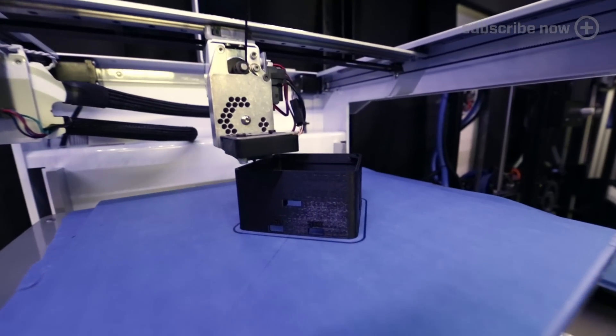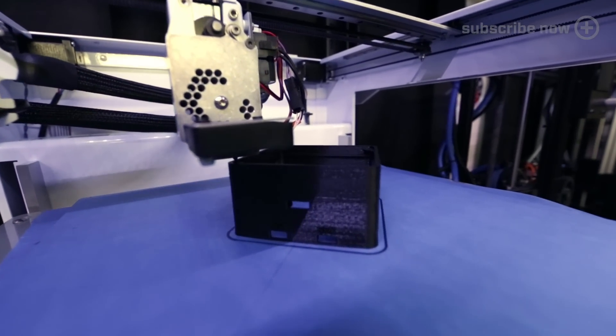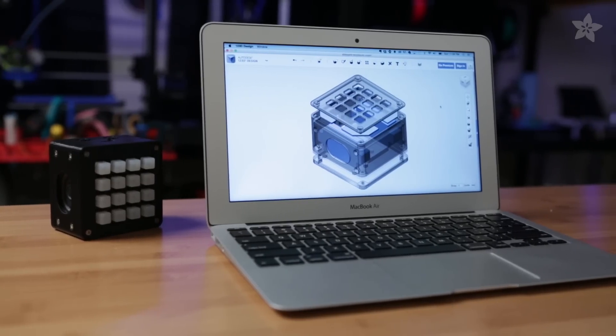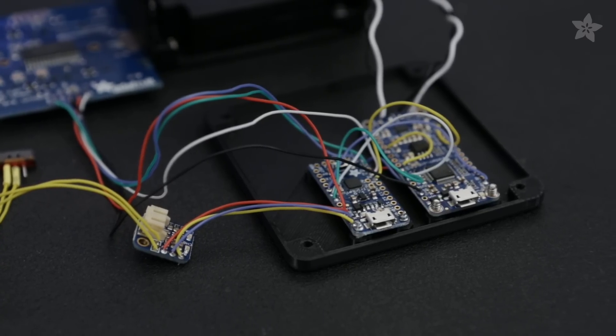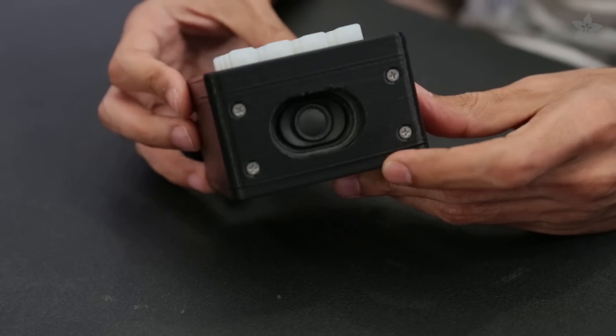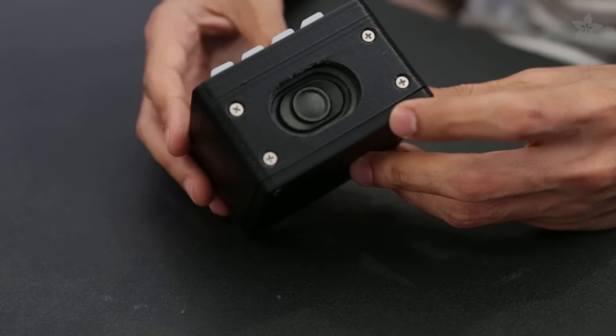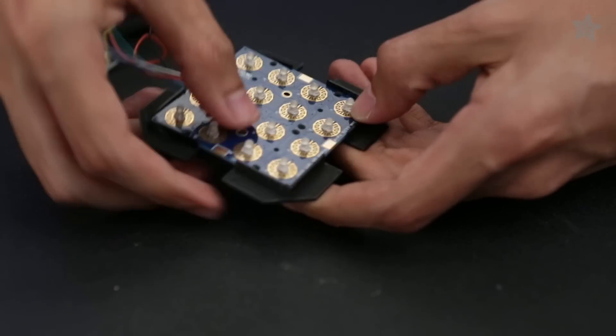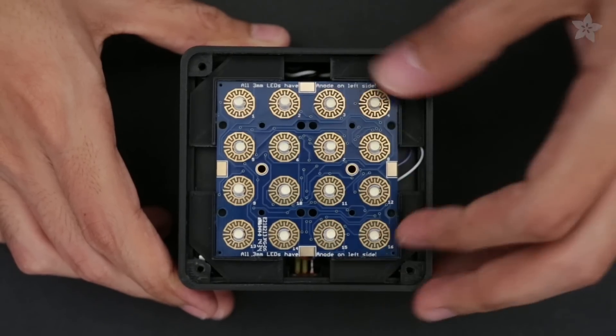Our 3D printed enclosure keeps all the parts together and looks really simple. You can download the files and modify the parts to fit your project. The two breakout boards are secured with machine screws to the standoffs on the bottom cover. The two speakers are mounted on the side of the enclosure, which is a pretty interesting way to mount them because they're upright and they don't have any support material. The Trellis snaps onto a tray placed on top of the enclosure, and there's an inner lip that keeps the tray in place.